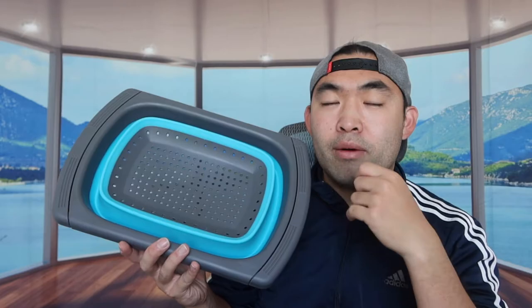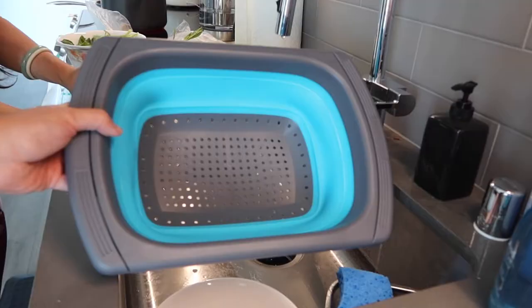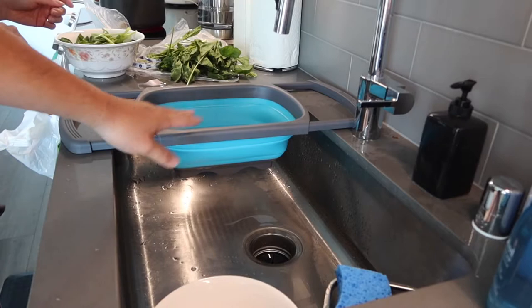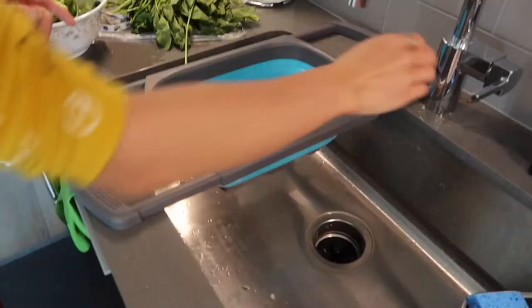This is basically what the overall product looks like. Let me bring it over to the sink to show you how to use it. Alright, so the product is all set up — we've opened it up. What you want to do is pull this part out and then you have the basin ready to wash your vegetables or fruits.